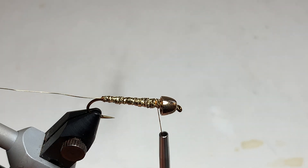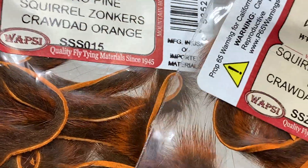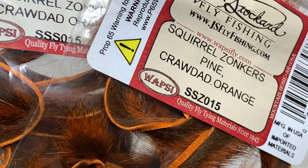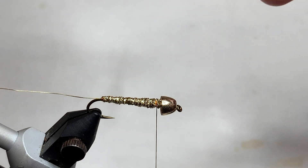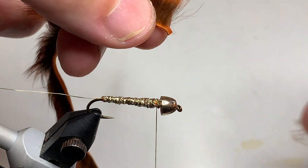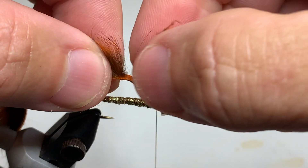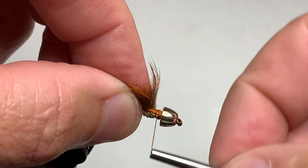Now it's time for our Pine Squirrel Zonker Strips. Pine Squirrel Zonker Strips come in two different sizes: the micro size on the left, which is good for size 10 and 12 hooks, and the standard size that we're going to use today, which is on the right in Crawdad Orange. These come in packages of six or seven nice long strips. To create a tying point, we want to strip off the last eighth of an inch or so of the fur, and then push that up into the back of the cone.